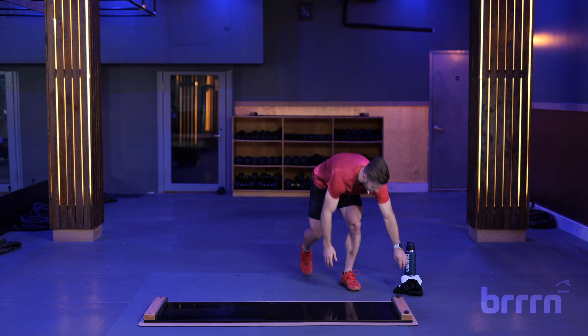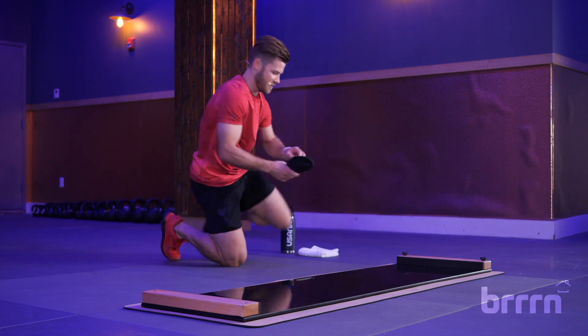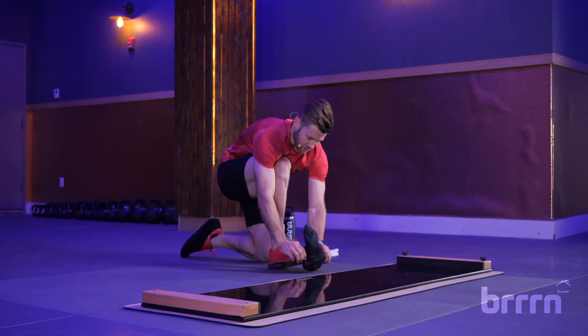Let's slip the booties on. If you don't already have them on, I'm going to put mine on really quick, and then we'll get right into it.